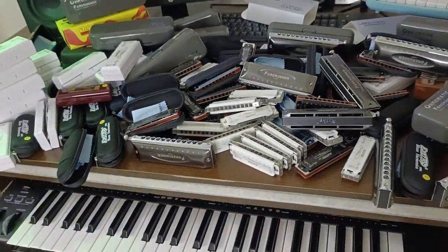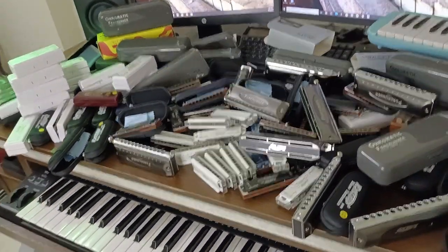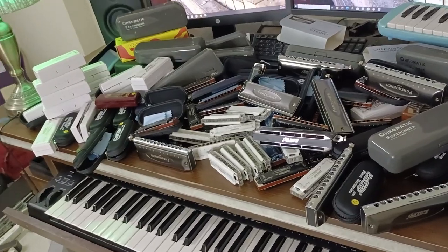So this is our collection. This is our collection. If you are watching this video, thank you.